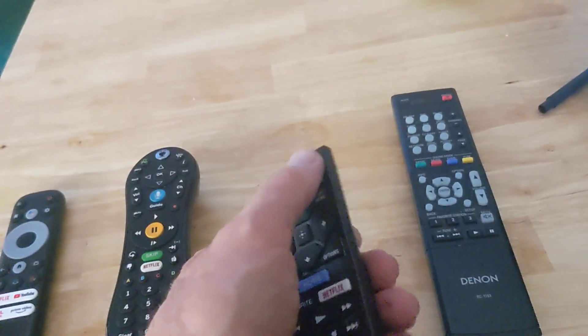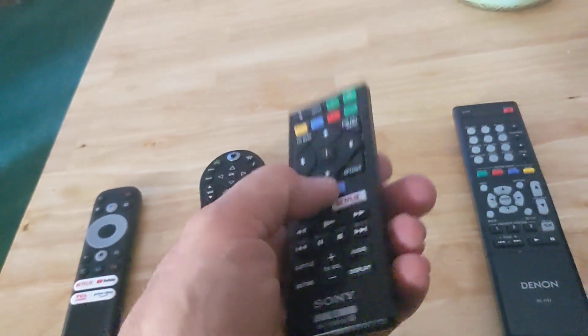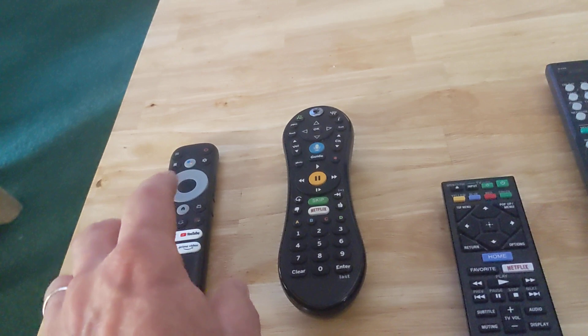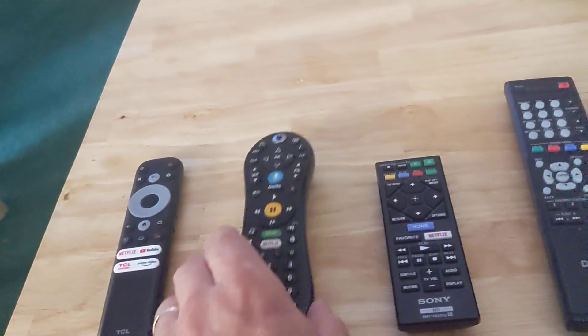It's called HDMI CEC, and what it has the power to do: when I turn the power on this remote for my Blu-ray player, it'll turn on my TV. When I make it do something like go to the home screen, it'll change the input.